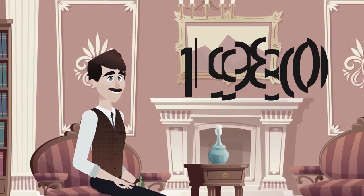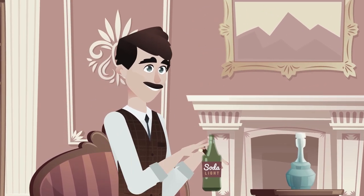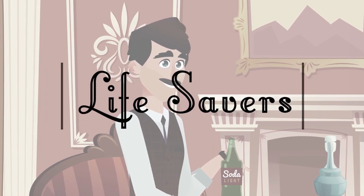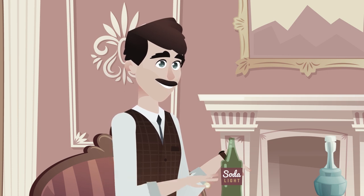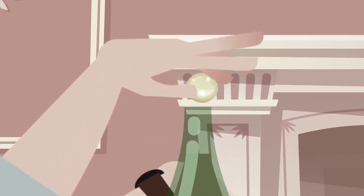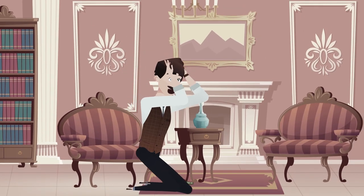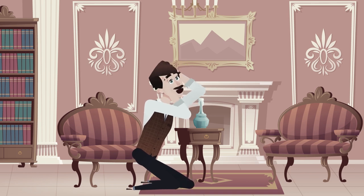Let's start with some history. The first experiment of this kind was performed back in 1980. Back then, the ingredients used were a candy known as Lifesavers and any soda. But sometime later, the manufacturers of this candy made them bigger, and it became impossible to stick them through the neck of the bottle. So, if it weren't for this unfortunate decision, everyone would be using Lifesavers instead of Mentos.